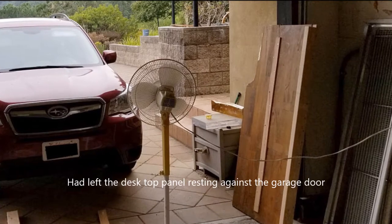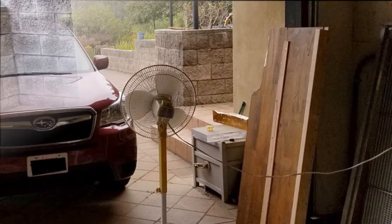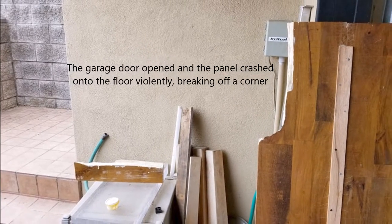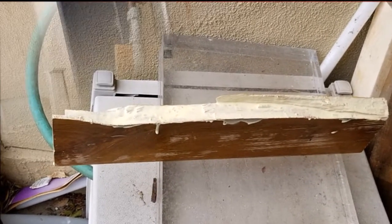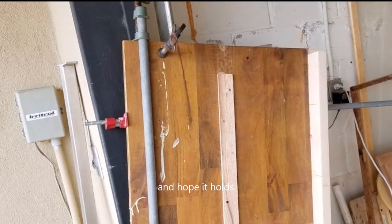I actually left the desk panel leaning against the garage door and opened the garage door without realizing the panel was resting on it — and it broke off the corner. I was quite surprised; it fell pretty violently. I decided to glue it back together, hoping it would hold since modern glues are pretty good. In the end it didn't really matter — the gluing worked out fine.